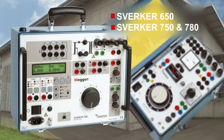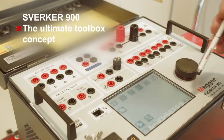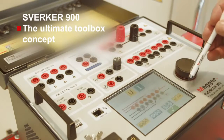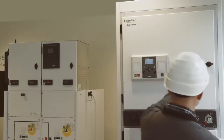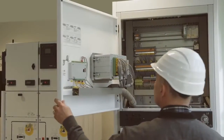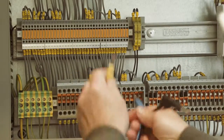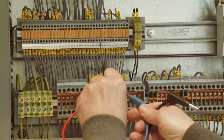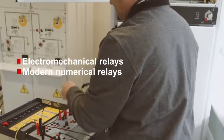The models in the Sverker family are the 650, 750, 780, and 900, where the Sverker 900 is the three-phase model. With the flexibility of the toolbox concept, a wide variety of tests can be made with the Sverker 900. Starting with protection relays, the capacity of the generators makes it possible to test traditional electromechanical relays as well as modern numerical relays.